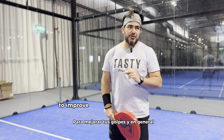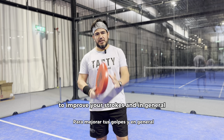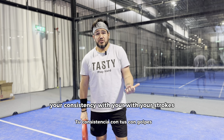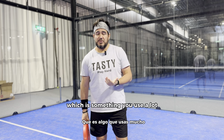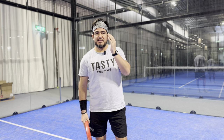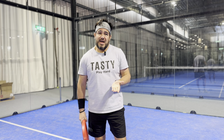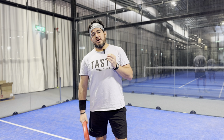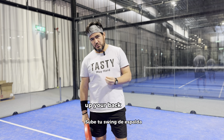To improve your strokes and, in general, your consistency with your strokes — which is something you use a lot, especially when defending — the simplest thing to have a lot of improvement right away is to shorten your backswing.